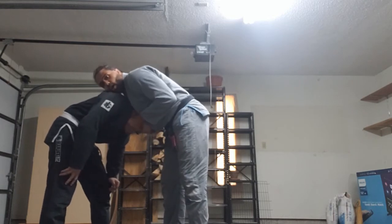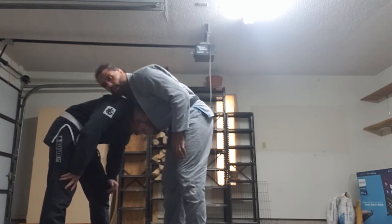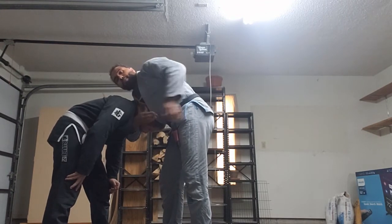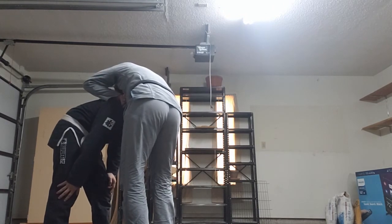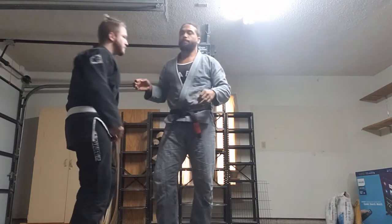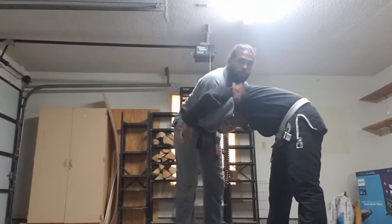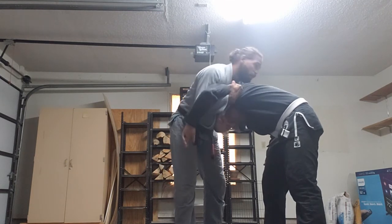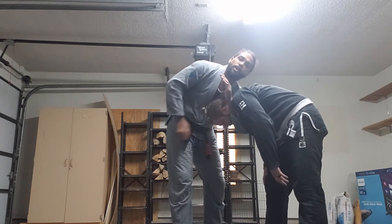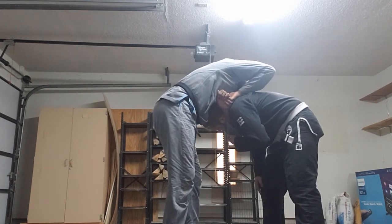So I'm grabbing his chin, his head's tucked underneath my belly, his ears blocked by my forearm. I'm going to take my head from one shoulder to the other shoulder, and that's going to let me sink this hand in super deep so that my knuckles go above his shoulder. I grab the meat of my own hand, put my elbow on his back, and walk forward as I stand up.